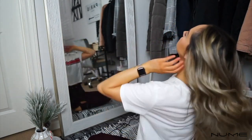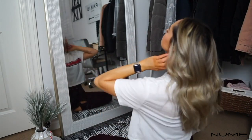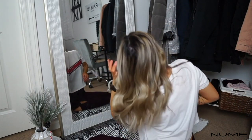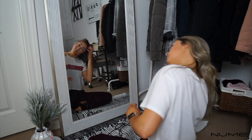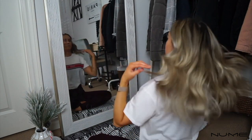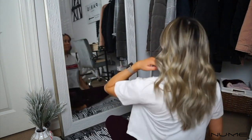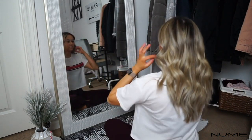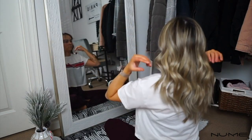Once I've curled all of my hair, I throw it all to the back and run my fingers through it. You want to wait until it's cooled down before doing this, so the curl can really set and hold. Then I just run my fingers through it, shake it out a little bit, and give it that loose, messy wave look. You don't have to shake it out if you prefer to keep the curls as they are.